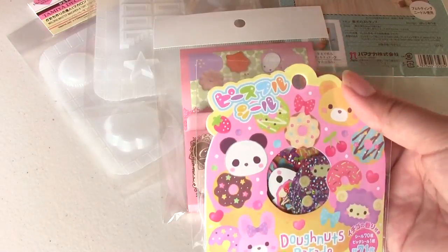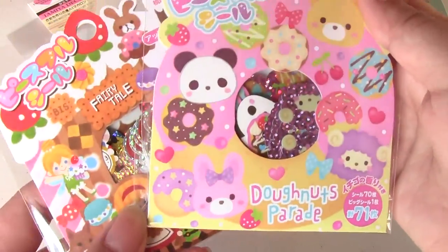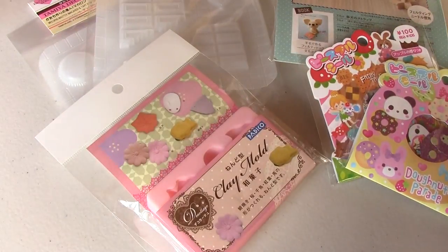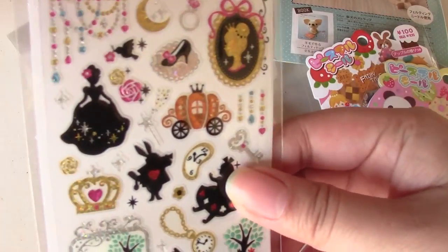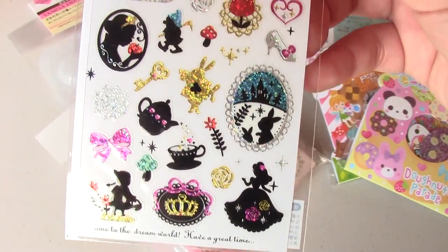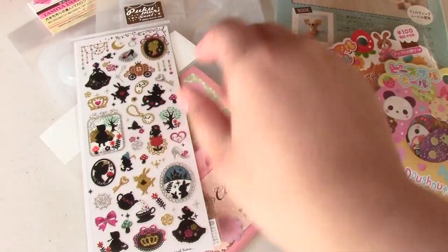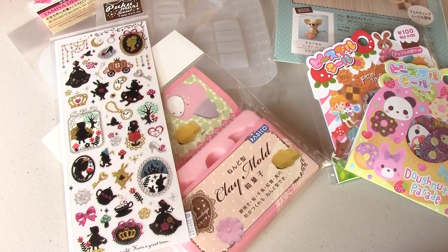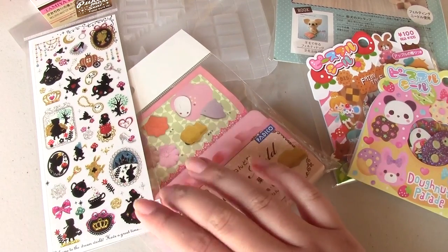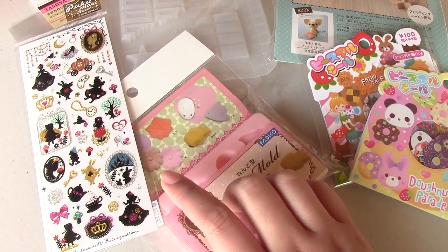And then I got some sticker flakes. These are fairy tale ones, and this is kind of a donut one. And then I got the silhouette princess ones — there's Alice, Snow White, Cinderella, and Red Riding Hood maybe. Sorry, that is a kerosene truck going around. I made a Peter Pan resin piece with a silhouette like this, and I liked it so much.